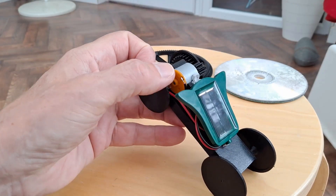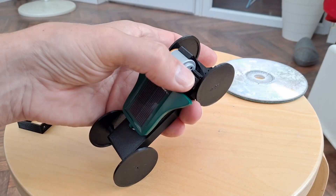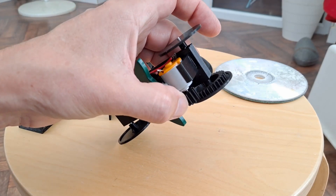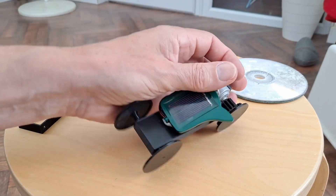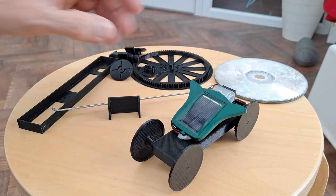Solar panel direct to the electric motor, and that's directly geared to the back wheel. That worked fine. I just thought, I wonder if I can scale it up a bit.